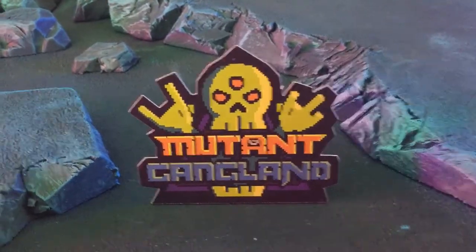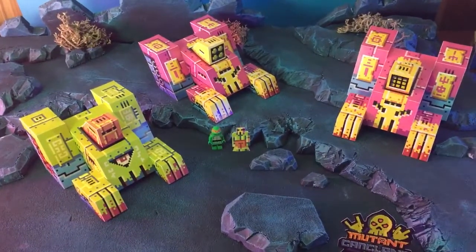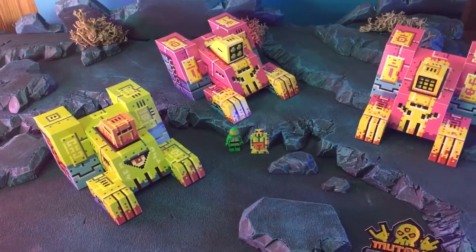Today we are going to take a look at the diorama I made for the Thundermore product photography.